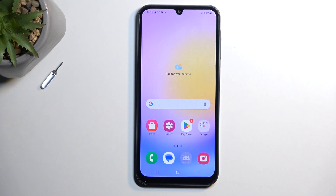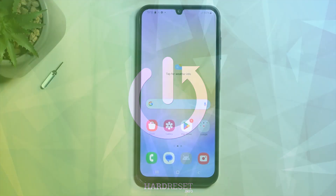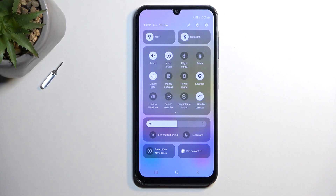Welcome, and this is a Samsung Galaxy A25. Today I will show you how you can enable and also set up your portable hotspot. To get started, you want to pull down your notifications by swiping down from the top of your screen, then swipe down once again to extend the list of visible toggles.